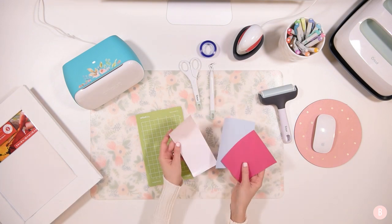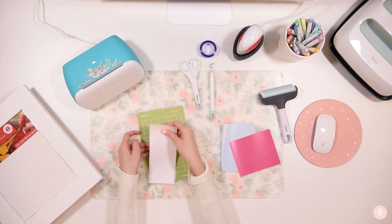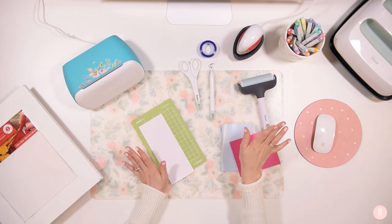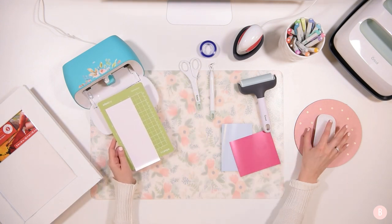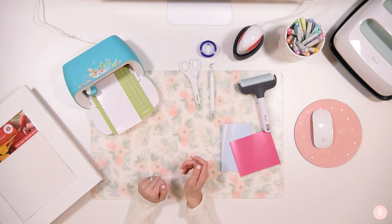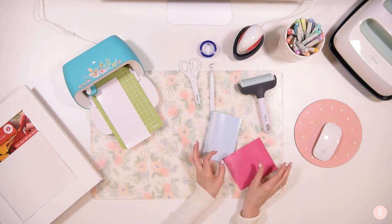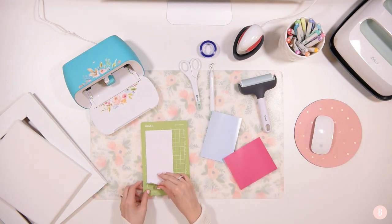I have my mat out and I went ahead and sized down with my paper trimmer to cut all the little sizes for my HTV. It's calling for the blush color first, so I'll place that on the mat and use the little brayer tool to get it all nice and flat. Remember, any tools I use throughout the video will be linked in the description box below. I'll load the mat — it pulls in and aligns everything — then click Go. That's going to start cutting the first piece.